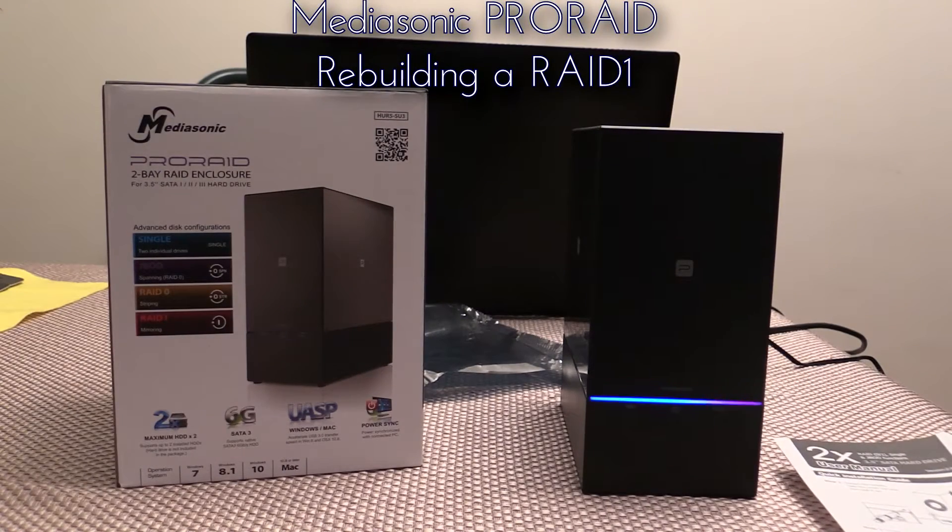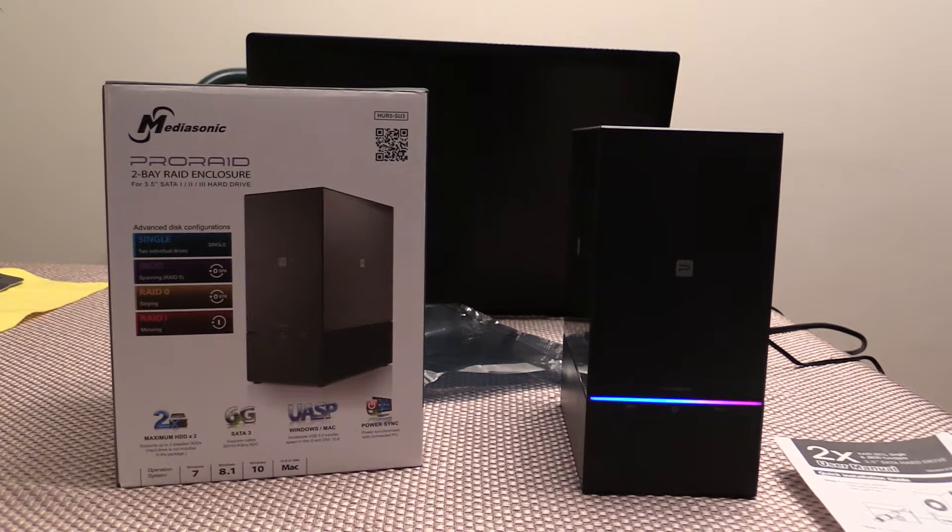Afternoon. Just putting a quick little video together on the Mediasonic Pro RAID. It's a two-bay RAID enclosure and I had it configured in a RAID 1. I had one of the drives go on it, so I picked up a new drive. I actually chose the same manufacturer and same size.